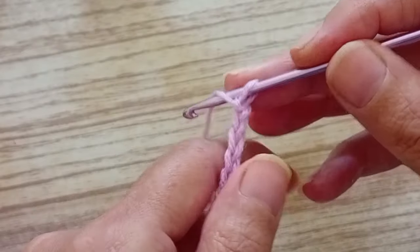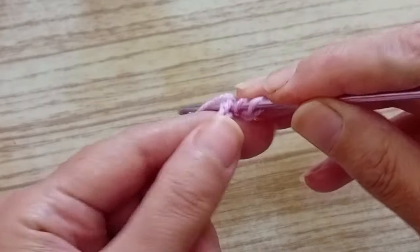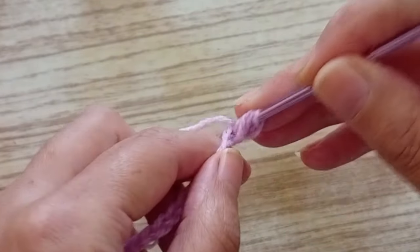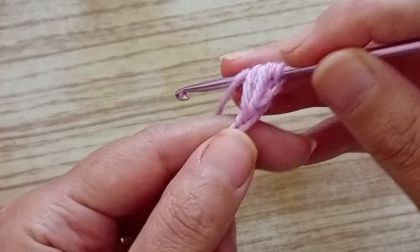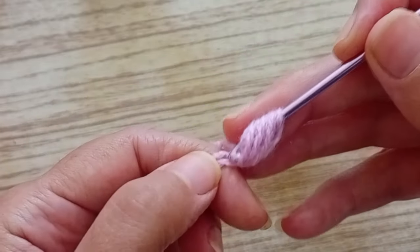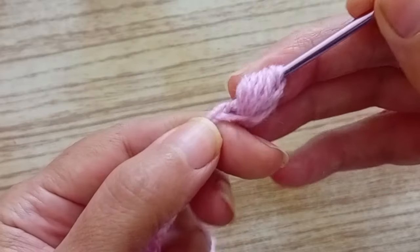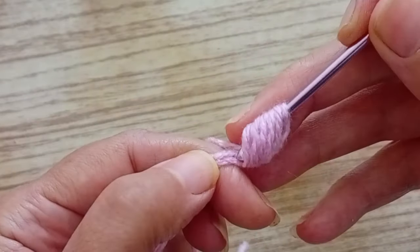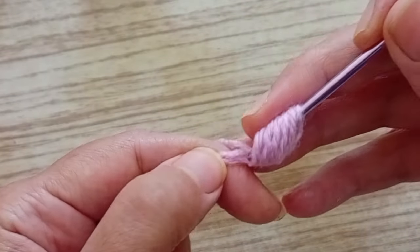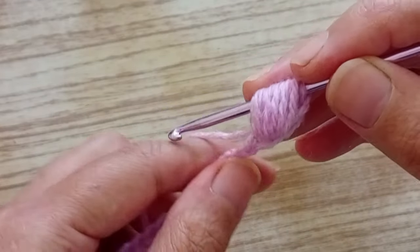We go in the third chain. Turn the thread on the hook, go in the third chain, and pull up a stitch — that is one. We're going to do that six times in the same chain. Turn the thread, pull up a stitch: two, three, four, five, and six. So those are the first six stitches, all in the same chain.